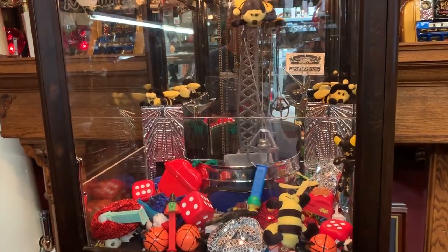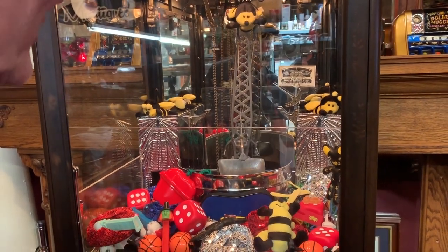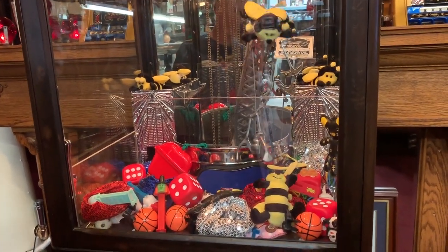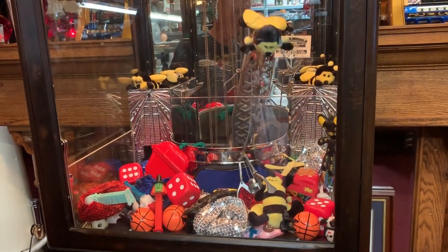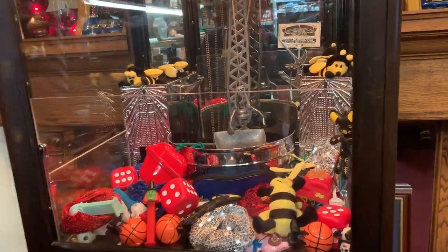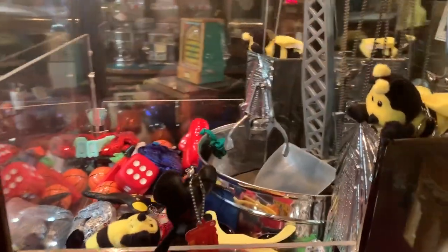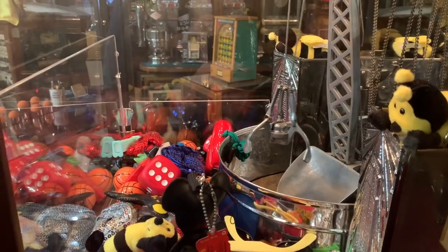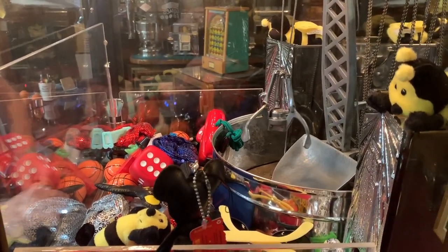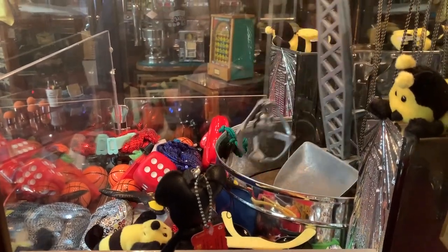I'm going for the B here — oh, but I got a Pez. So let me move him over just a little bit more. There we go. Come on. We've got to try it one more time. Move it over just a little bit more. As you see, it runs good. The claw has really good strength, so it'll pick up toys nicely. Come on... missed it again.